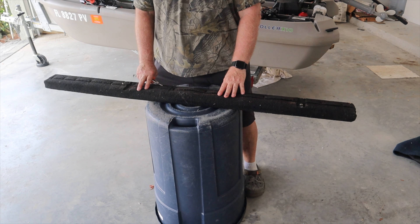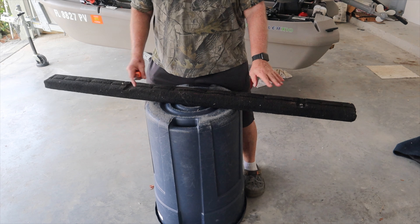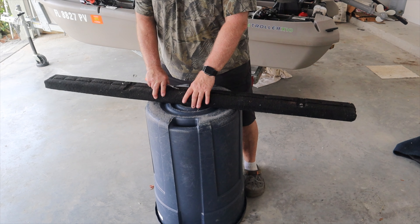Here's the bunk. Like I said, it's five foot long — 60 inches. It's a 2x4. I can tell by the dimensions.